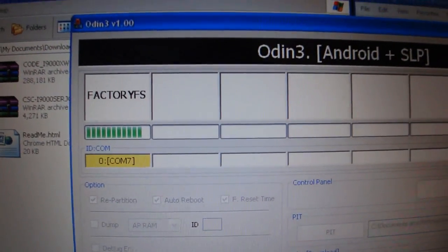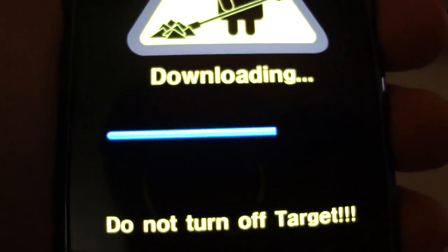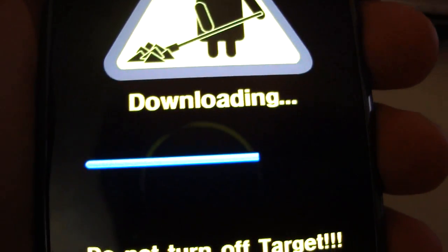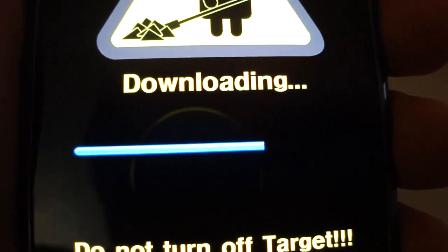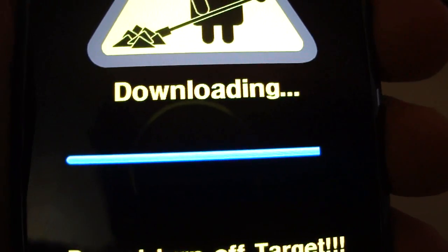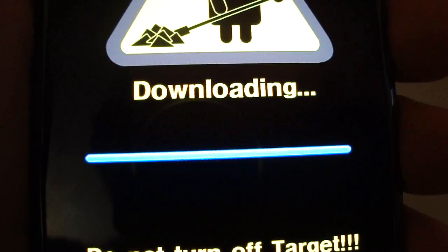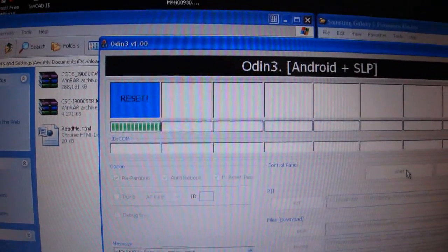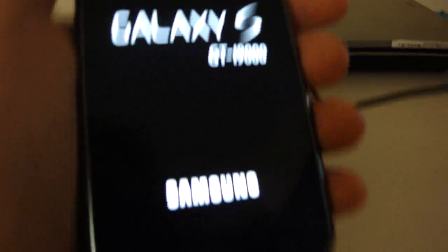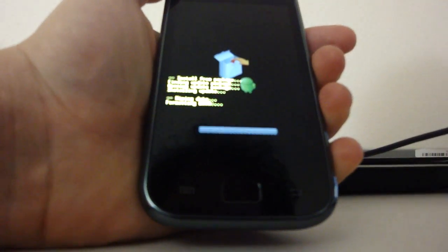It's almost done. This process should take like a minute and a half, no more — if it doesn't, then something went wrong. As long as you don't see a blue bar you should be able to disconnect. Remember you can damage your phone from doing this, so be careful. Alright, we're done now — it's gonna reset and restart with this brand-new firmware.